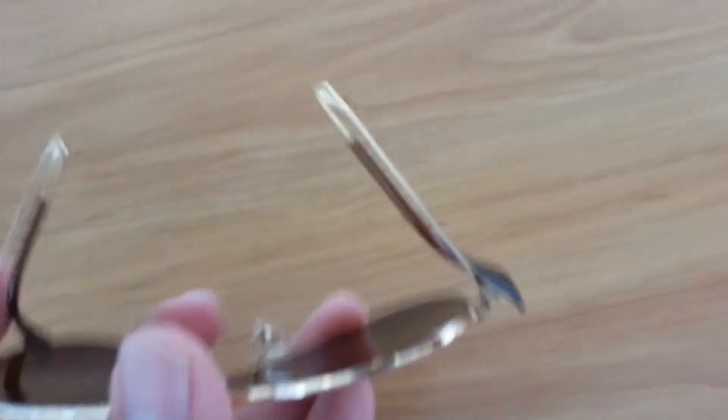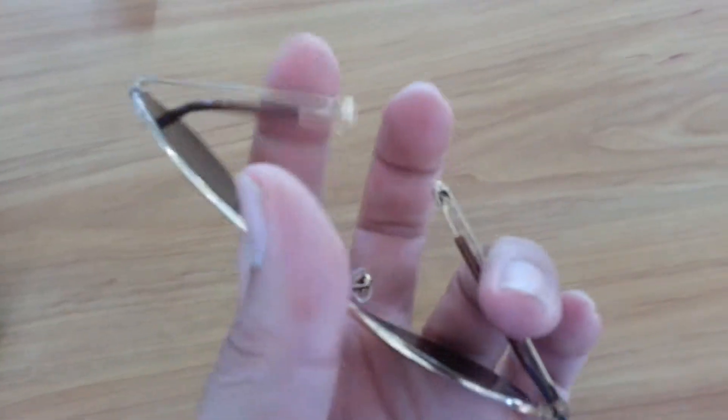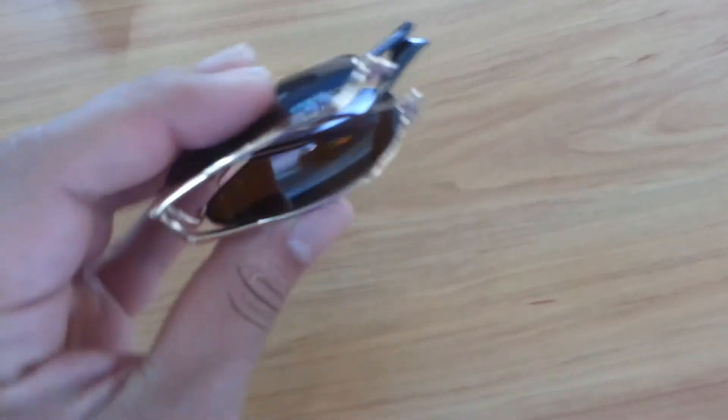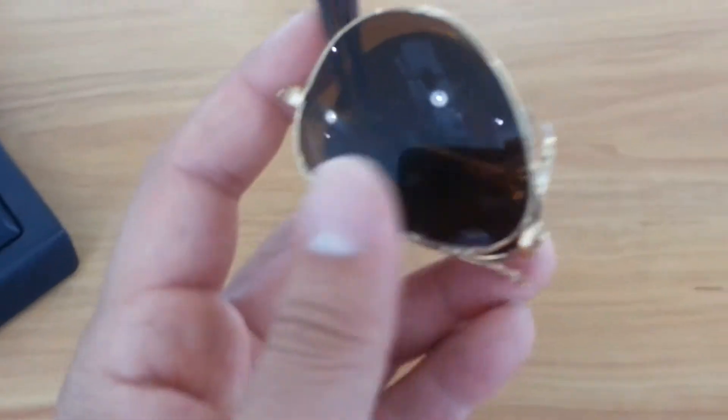That's what you're trying to accomplish — then you fold that in, fold this in like that, and there you go. That's how they collapse: the Ray-Ban 3479 aviator model.